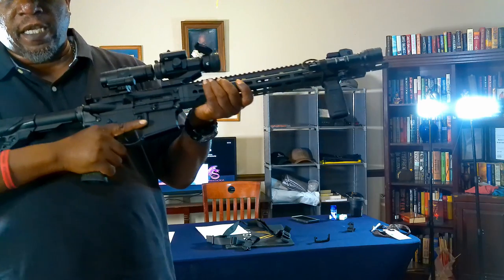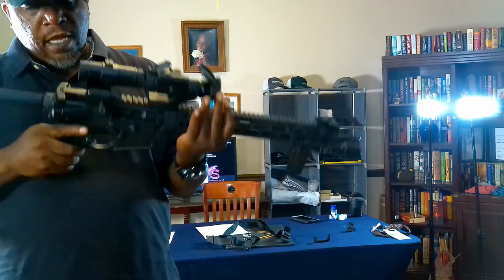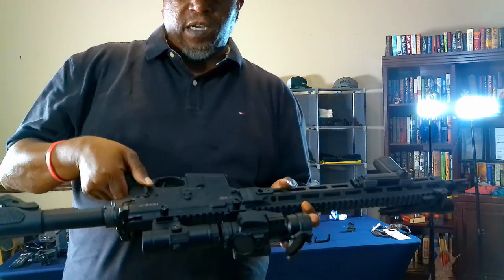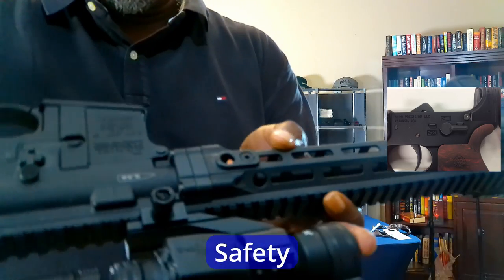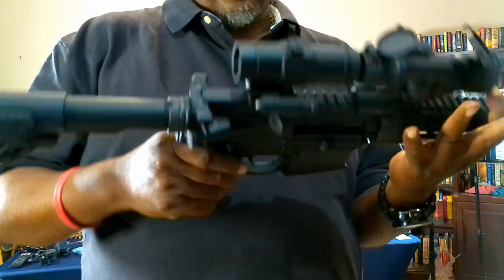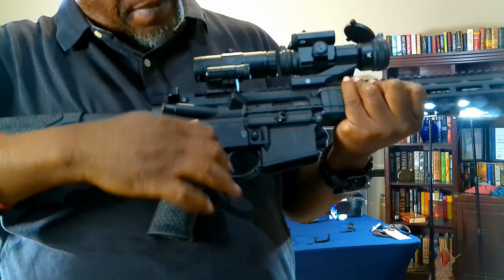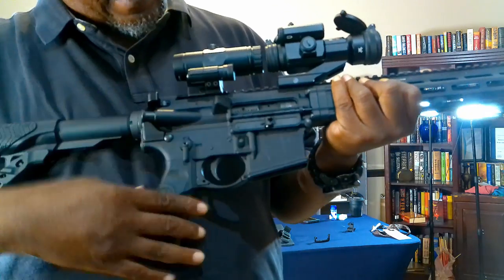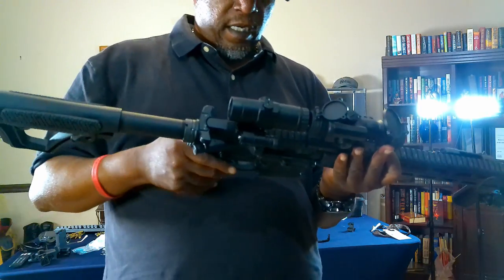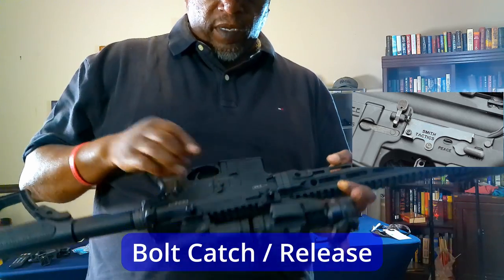This is your grip — you just kind of grab it here. Over on this side, this is usually where your safety is. You can see here, there's your safety, and this one — this is a Today Defense model — has an ambidextrous safety, so they've got it on both sides.